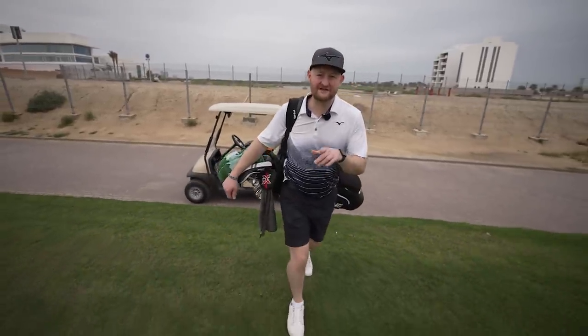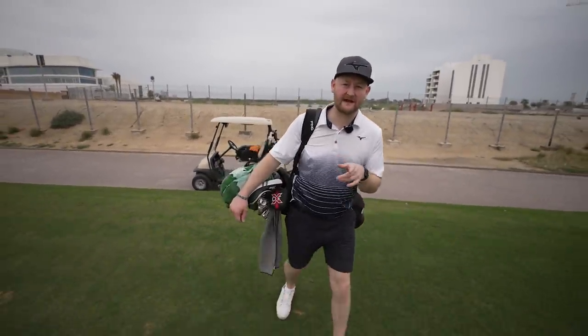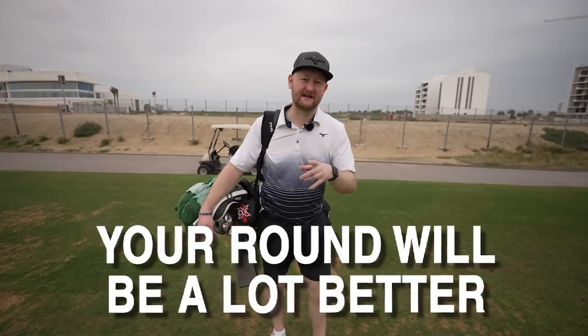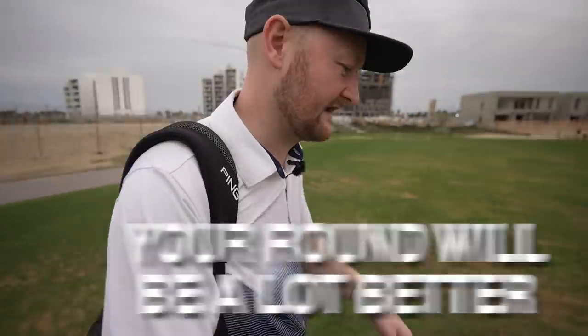I'm going to give you a list of things that I want you to do before you go and play golf. You might not have time to do all of these, but if you do a couple of them you're going to find that your round when you actually get onto the golf course is going to be a lot better. Let's head out onto the practice range.